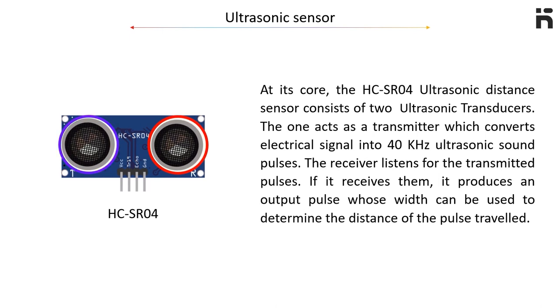One transducer acts as a transmitter which converts electrical signals into 40 kHz ultrasonic sound pulses. The receiver listens for the transmitted pulses. If it receives them, it produces an output pulse whose width can be used to determine the distance the pulse traveled.